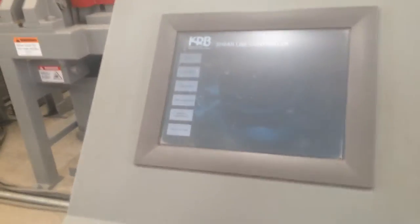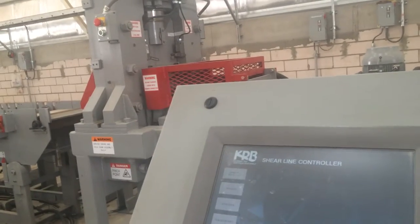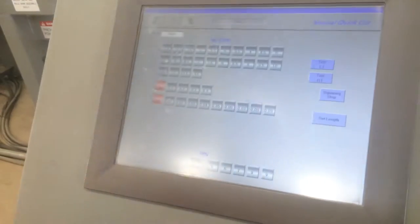Good morning. Now we need to do this manually, yeah? We need to set it up manually for it to work. We'll also take the measurements. Okay, we try it in manual quick cut.